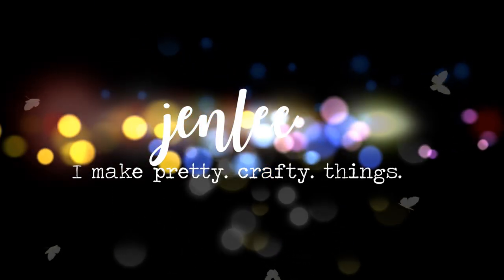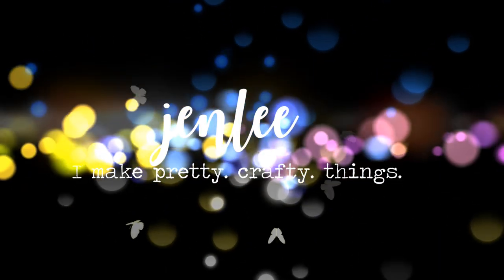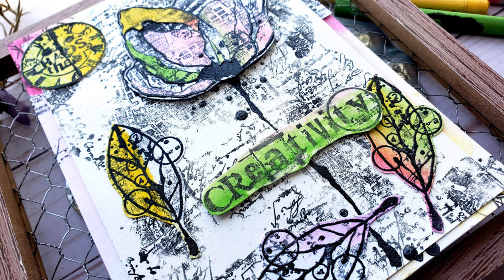Hi there, this is Jen, and thanks for joining me today. I am super excited about this card. I absolutely love this — it's one of my favorite stamp sets that I'm using, and I'm really happy with how this turned out.